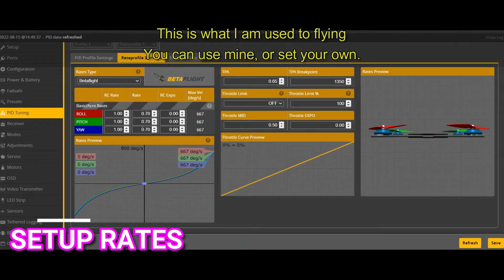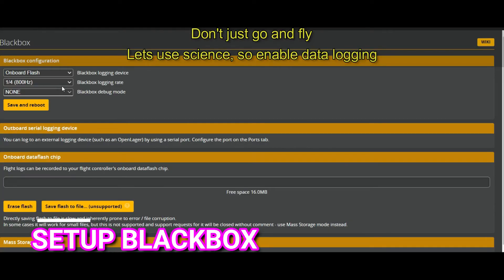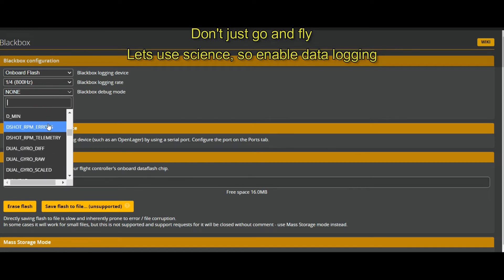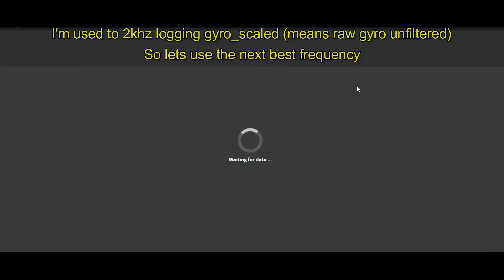Now let's set up rates — rates are subjective. The default is about 667. I like the 900s for roll and pitch, and I leave yaw at 600. That's my preference because I like to flip and roll precisely. From quad to quad you may need to change it. The only way to know it works is to check the blackbox. Set blackbox to gyro filtered — that's the raw gyro — and I'm picking 1600Hz, which is closest to 2 kHz.